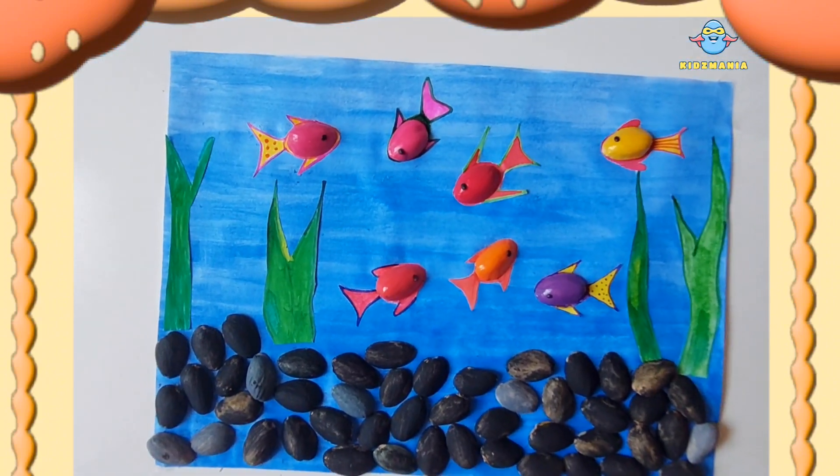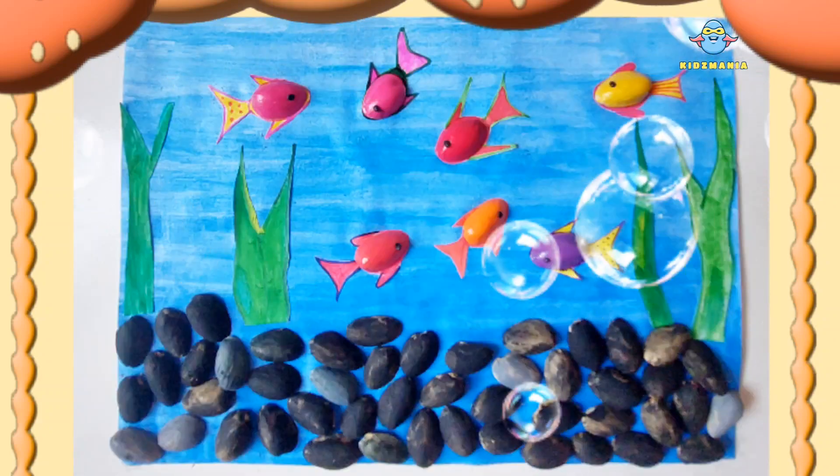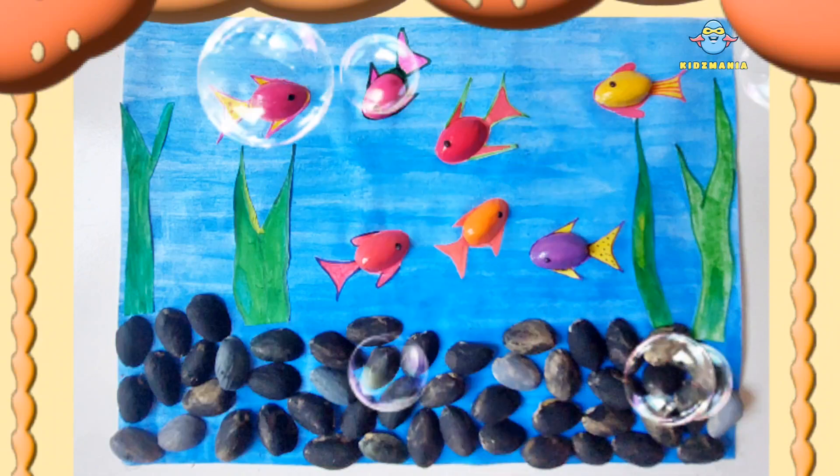Oh wow! It's so fun and it's so beautiful, I am loving it. Don't forget to subscribe for more fun crafts. Thanks for watching. Bye guys.